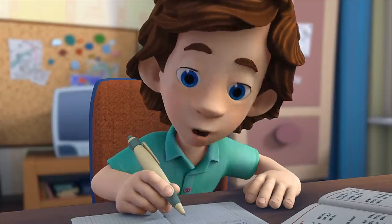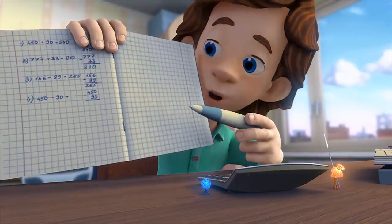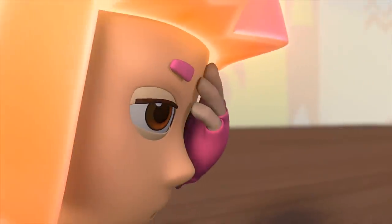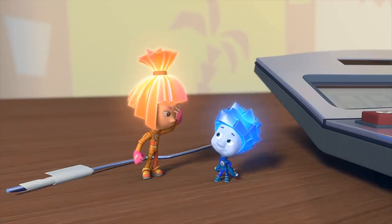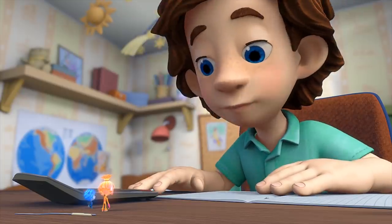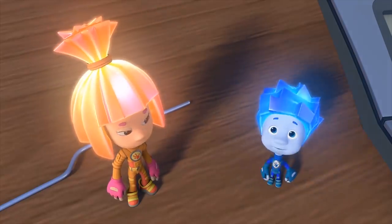Now you can go solve your problems on the calculator. But I already solved them on paper before you peeled off the sticker. Hooray! I'm the winner! That's totally unfair! If it wasn't for the sticker, you would have lost! What's going on? Nothing, never mind. Well done, Tom Thomas!